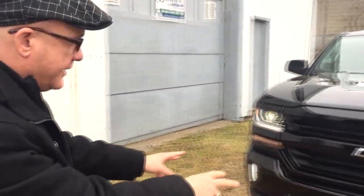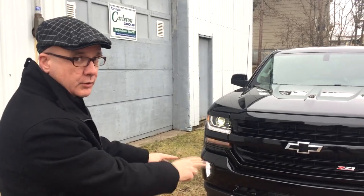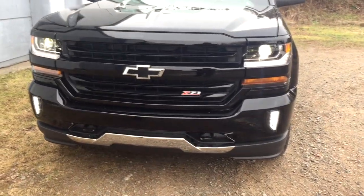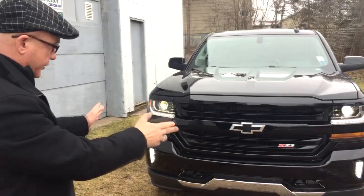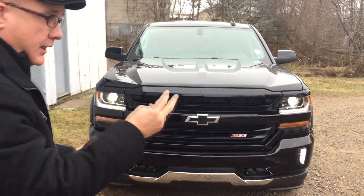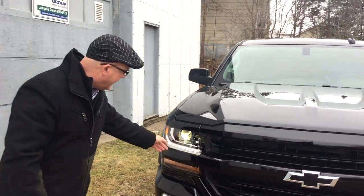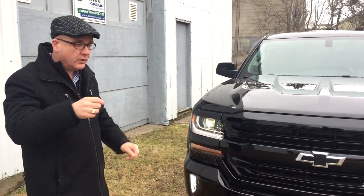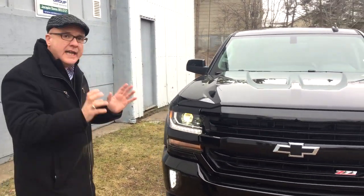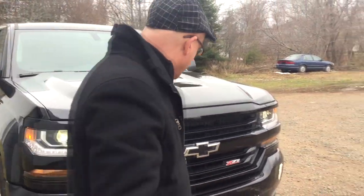The first thing I want to draw your attention to: recovery hooks. Recovery hooks are standard on all Silverados, not so with some of the competition. Just look at these LED tri-beam LED headlights. We also have accented LEDs around here to give it a little eyebrow — or eyelash, or whatever you want to call it. It looks very, very nice, and these projector beam headlights are very good.